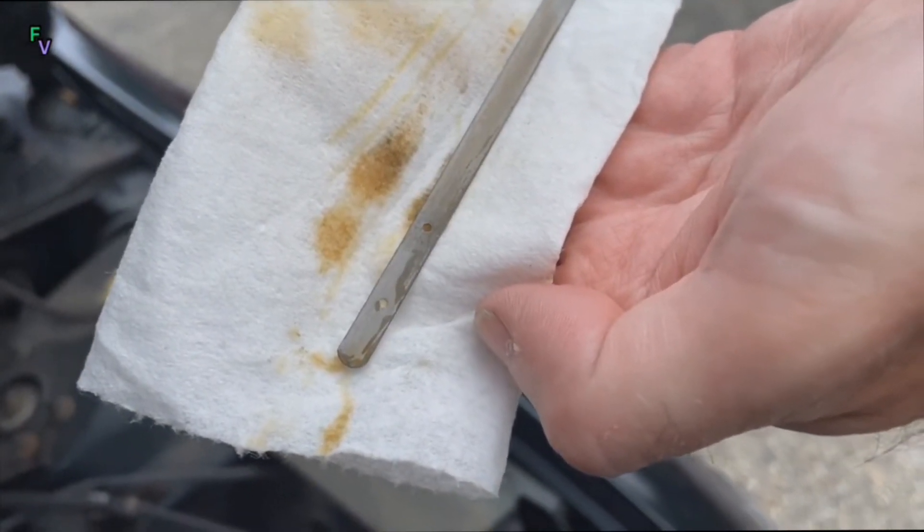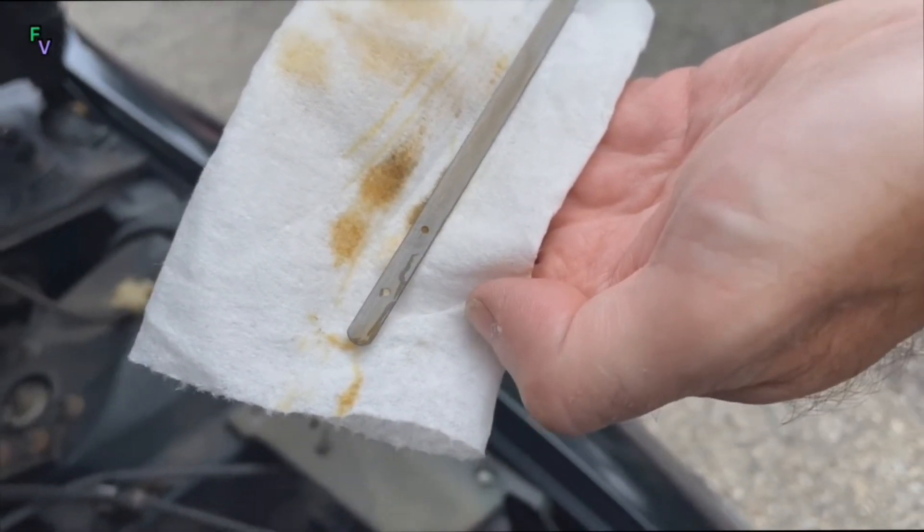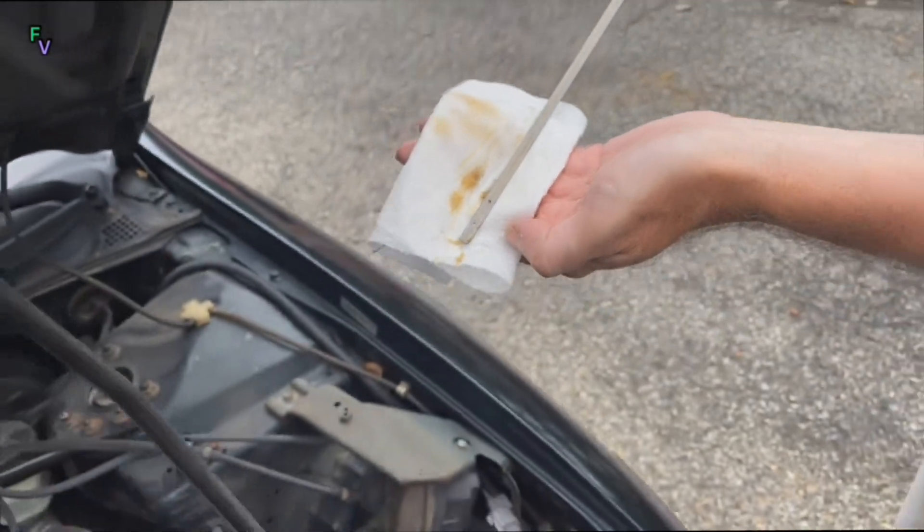It looks like we're just under that one dot, so we're going to go ahead and add a little oil. Overall, just make sure you check your owner's manual when you're doing this.